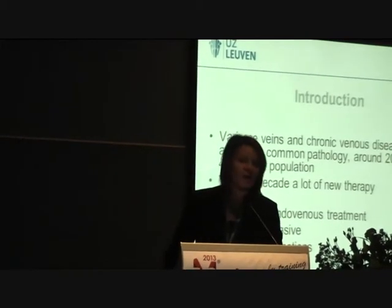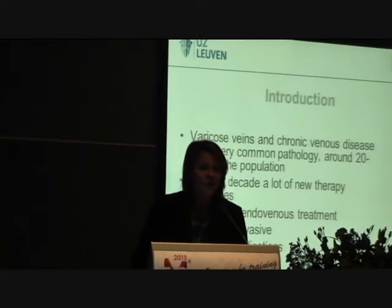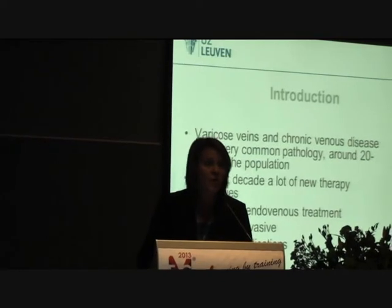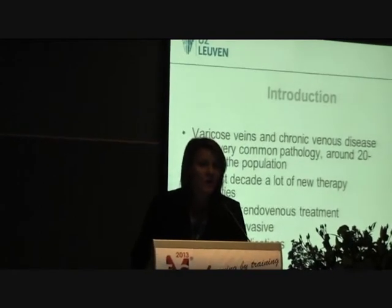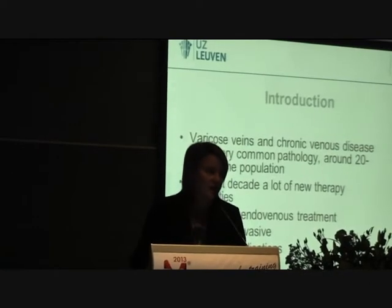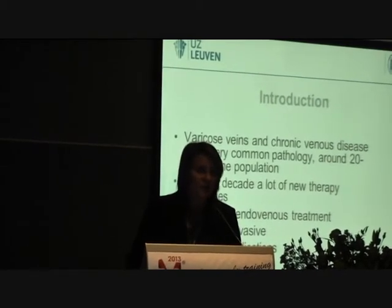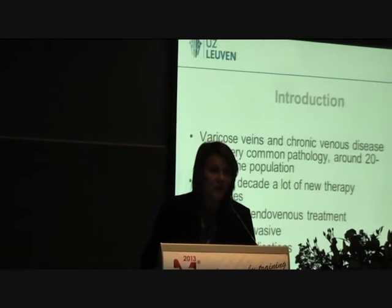First, I would like to say we know that varicose vein disease is a very common pathology which occurs very commonly in society — about 20 to 40% of the population would have some kind of varicose veins. In the last decade, a lot of new therapy modalities have been coming up since 1999. A lot of endovenous treatments emerged, which are minimally invasive and proven to give fewer complications.